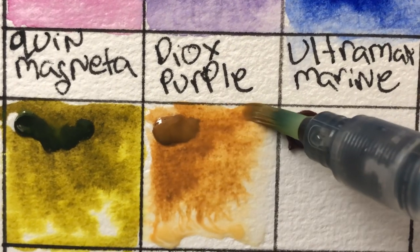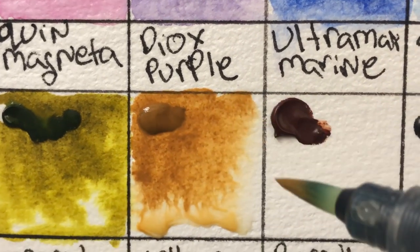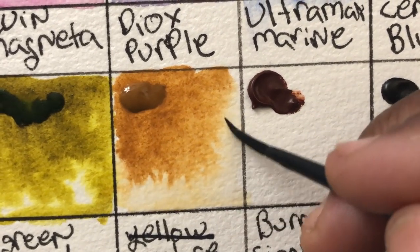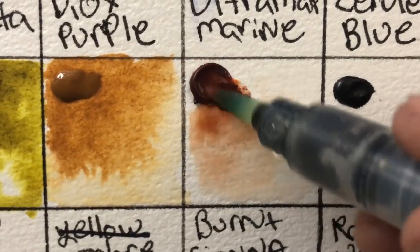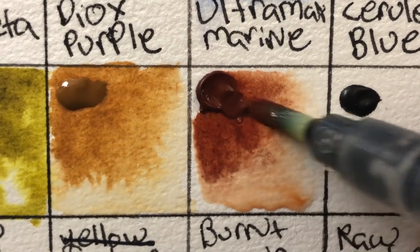This one is funny — I was using it all this time thinking it was a yellow ochre and thought it was a much nicer, less opaque yellow ochre than I was used to. Turns out it's a raw sienna. But it actually helped me understand the difference between yellow ochre and raw sienna, and it works really well.